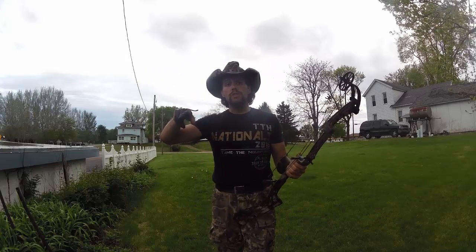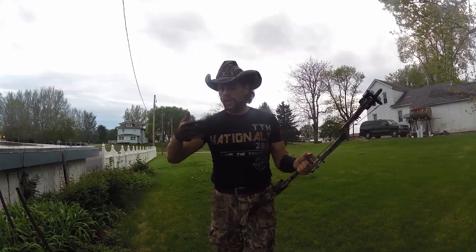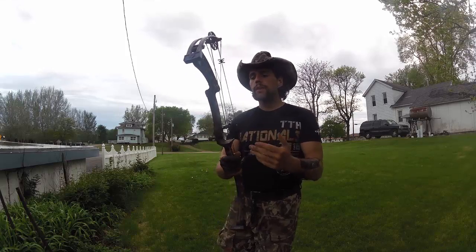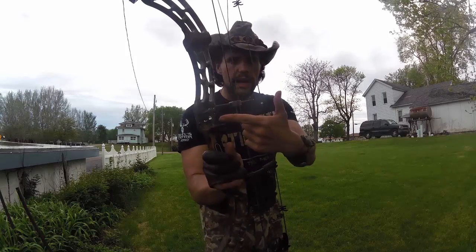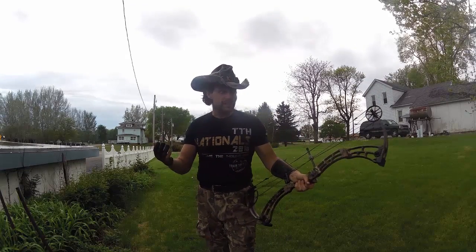In my case, because this bow also has a six-inch brace height right there, that means the string angle is going to be more obtuse than acute — remember your sixth-grade geometry. Anyways, that allows me to actually use an NAP flipper rest rather than needing a full-capture rest.